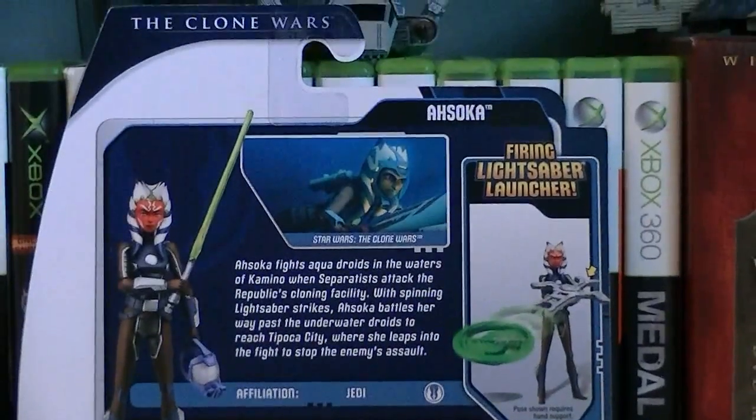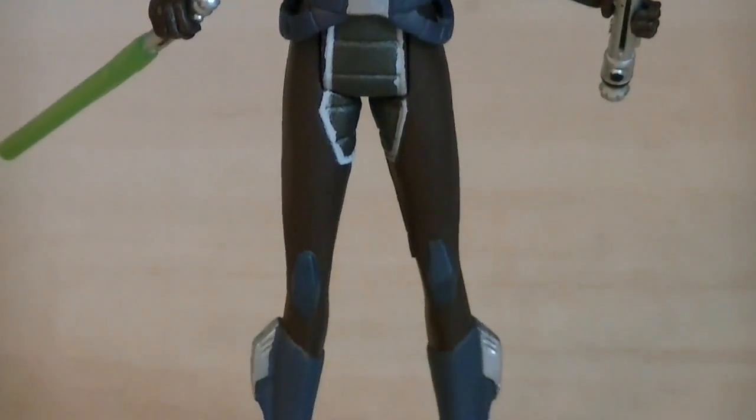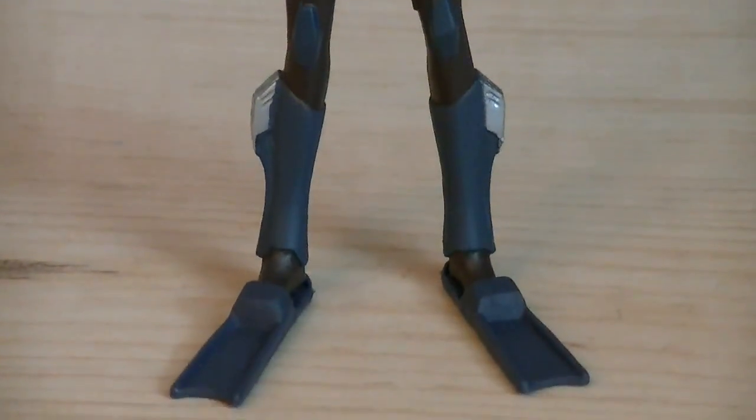Here's a nice look at the back of the packaging. This version of Ahsoka is a completely new sculpt, and Hasbro did a great job on her — great detailing and awesome paint application.